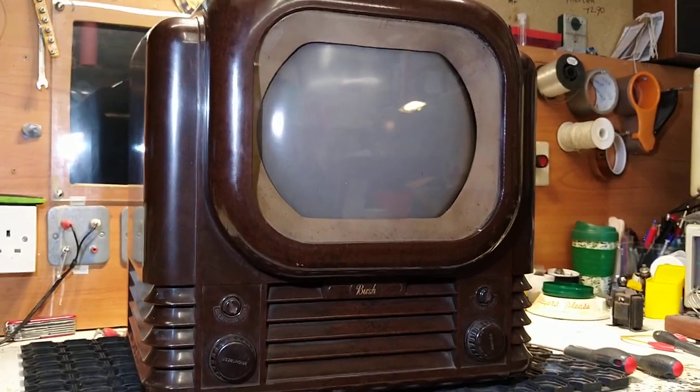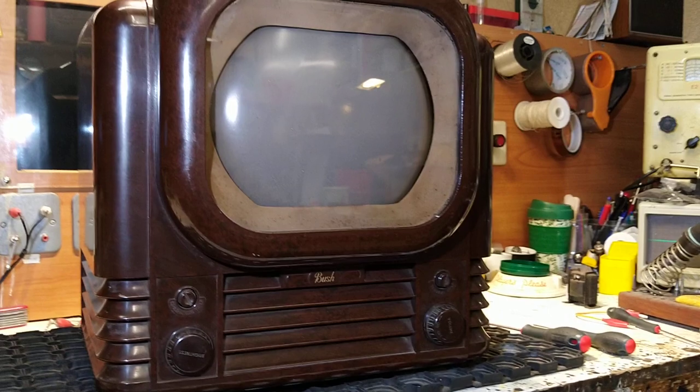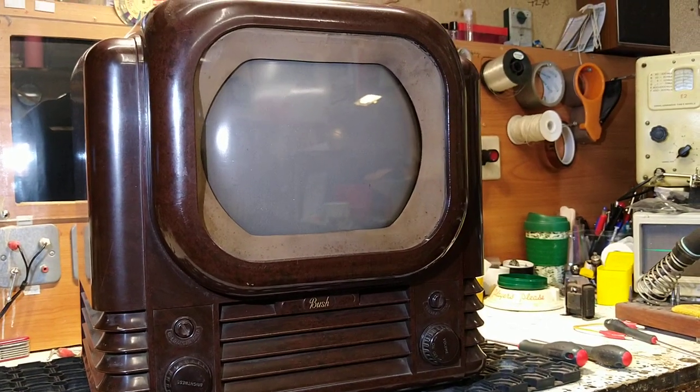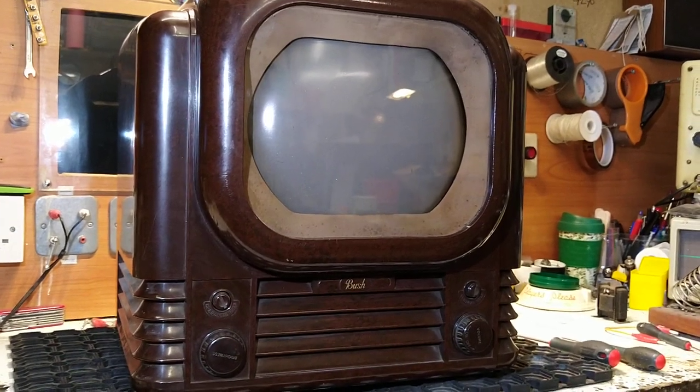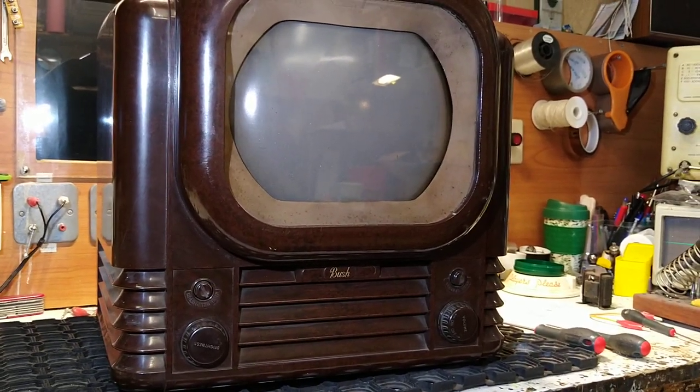Hello and welcome to the Vintage TV and Wireless Company in Norwich. Today we're going to show you how we get into the Bush TV 22 initially, and then as things progress we'll start showing a little bit more about what we find when we open it up and look inside.